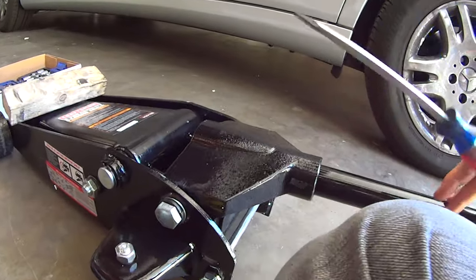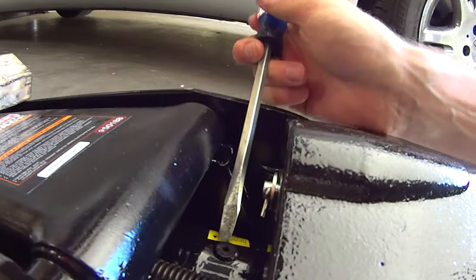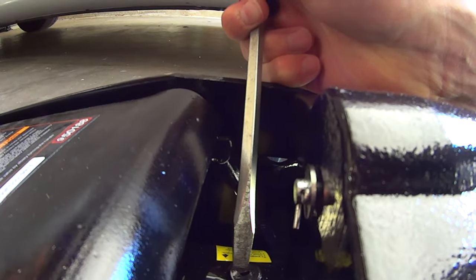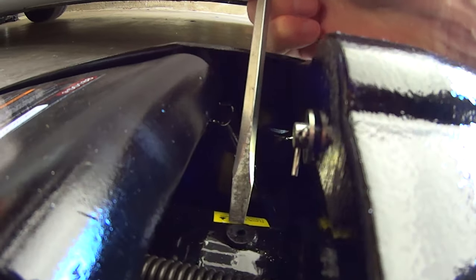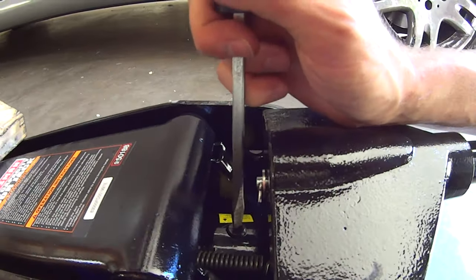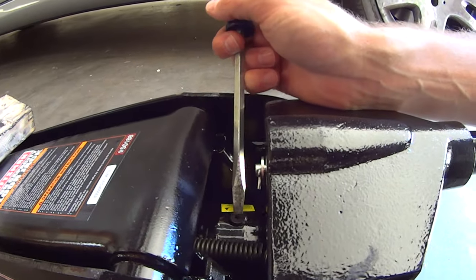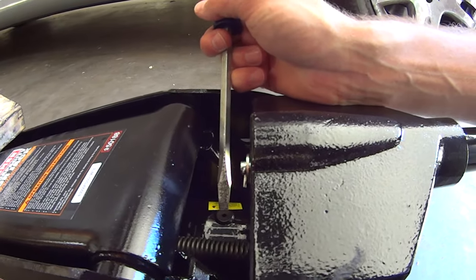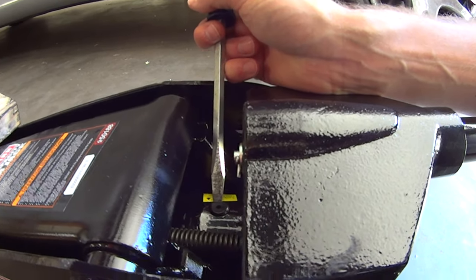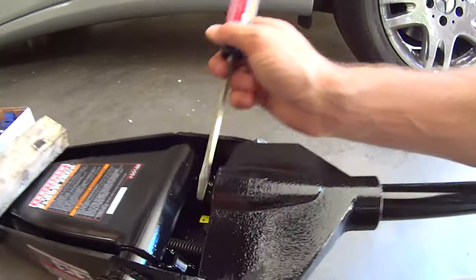You leave the arm down, come in here with a screwdriver and just press it to the side — nope, no air. So that is purged. That's all you do. You just push this little rubber plug here over to the side to express any trapped air, and this jack is purged.